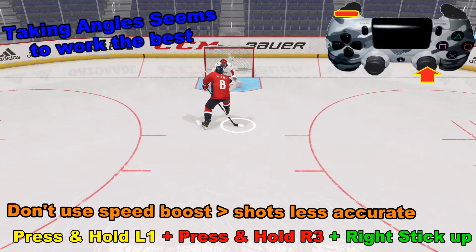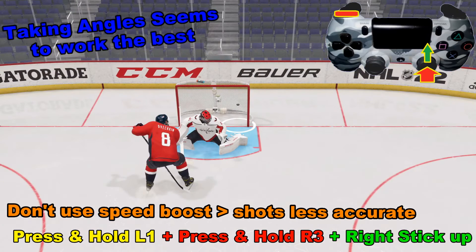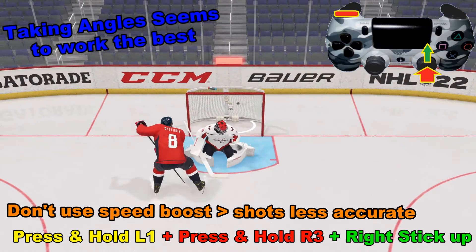You want to press it straight down, and then simply to launch, you shoot it forward like a wrist shot, and we happen to get the right angle there for a nice goal.